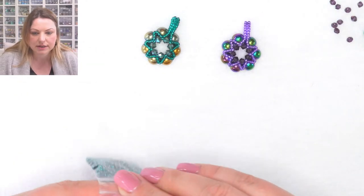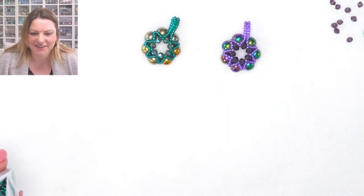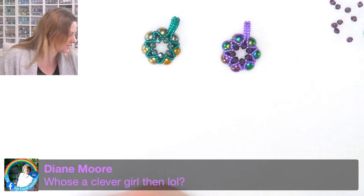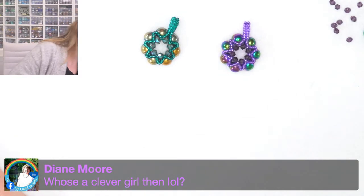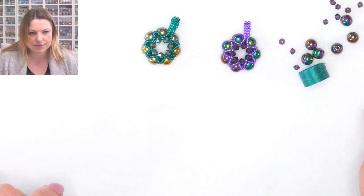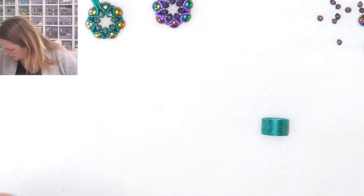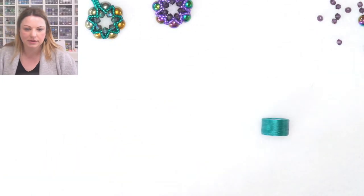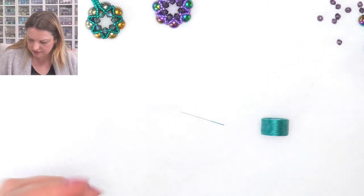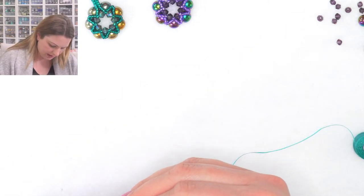I'm just getting my beads out, grabbing a needle and thread, and we're going to get started. Diane, I love you - otherwise we'd still be here at half past eleven trying to decide what color to use! I'm going to match the thread not to my hematite beads but to the seed beads, because that's where you're going to see it the most. I'm going to treat myself to a new needle.